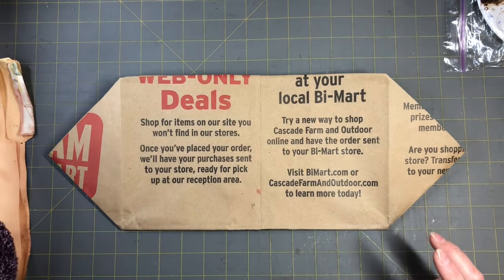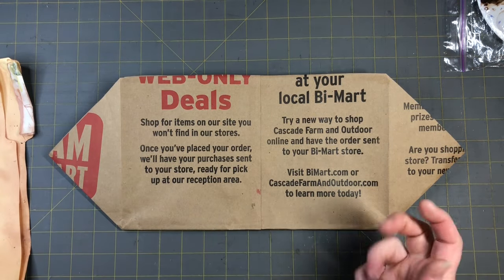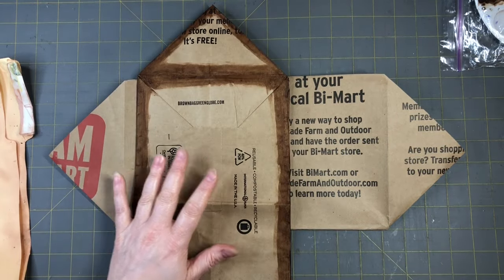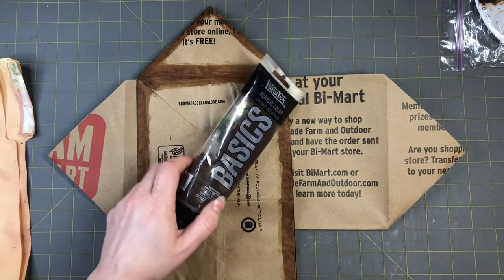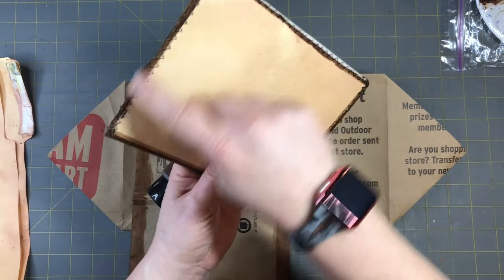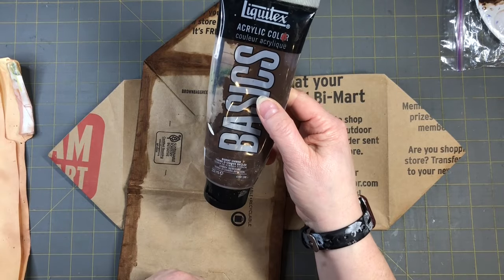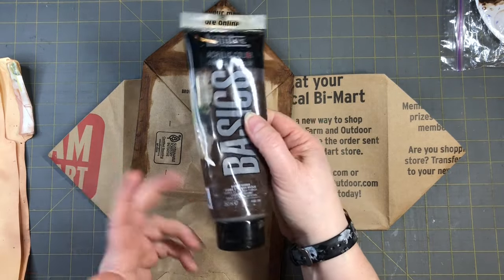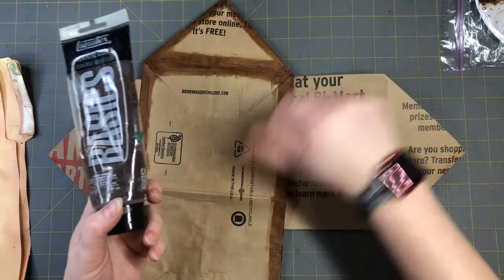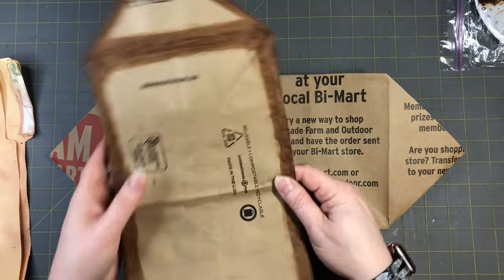Instead of sitting here inking — I love to ink around the edges — it takes so much ink. I just went ahead and painted and it works great. I did it on this one and I think it looks great — it gives it a border all the way around. I just used basic acrylic, burnt umber brown, and I think it looks great. I don't have to waste all my ink just trying to get it inked on.